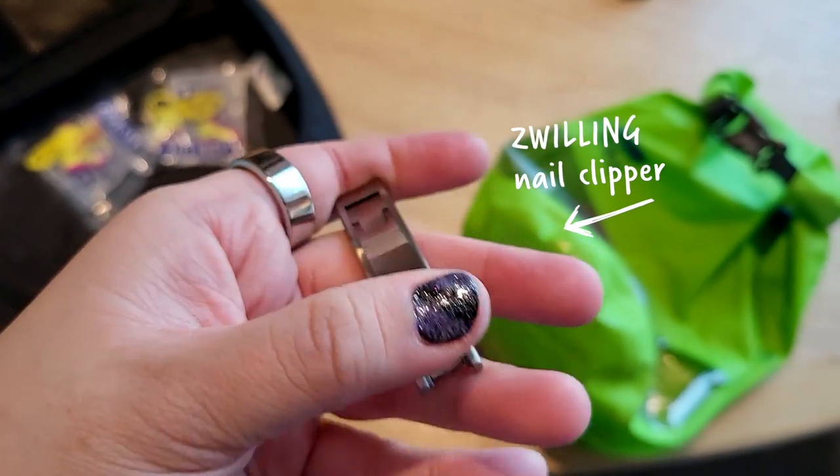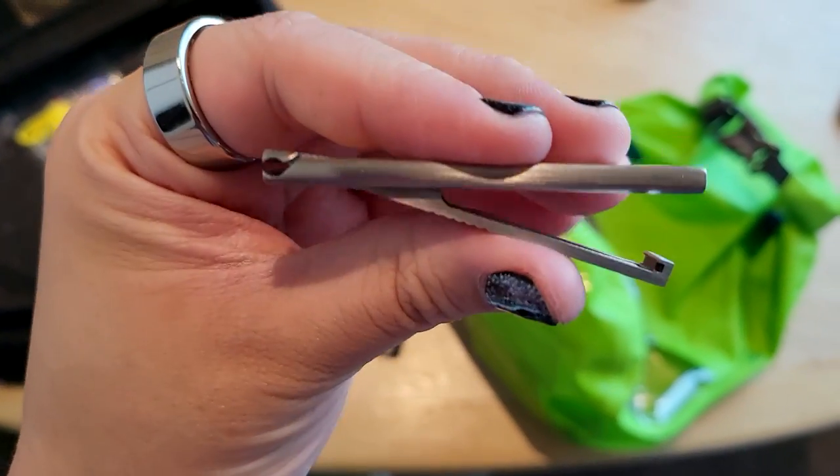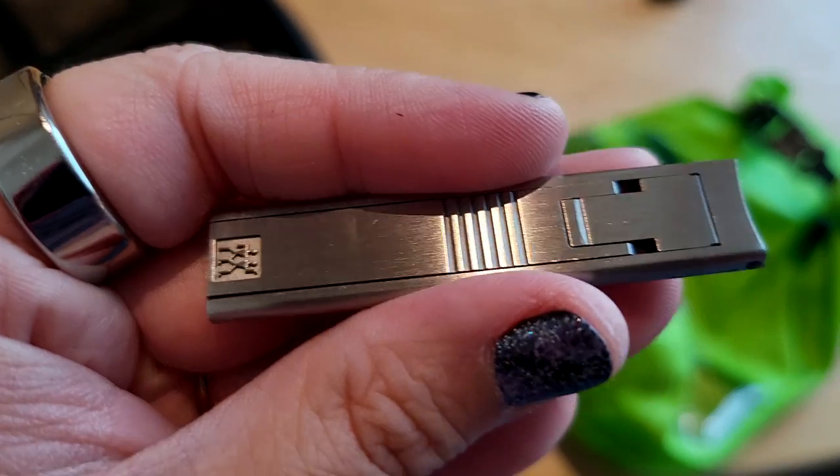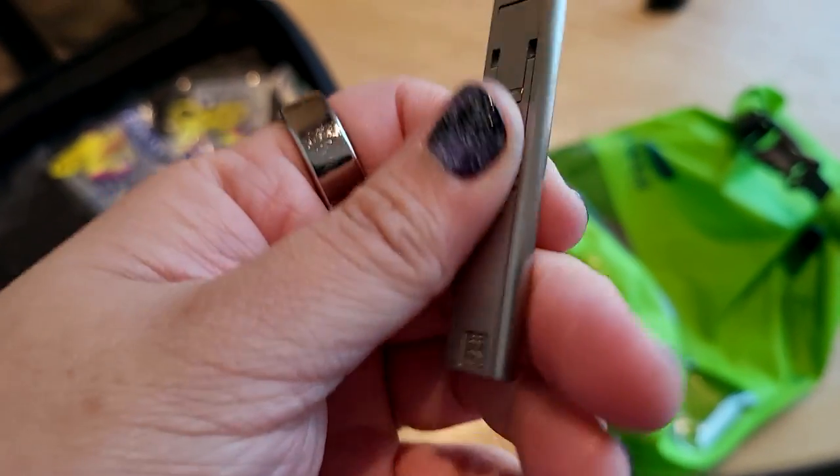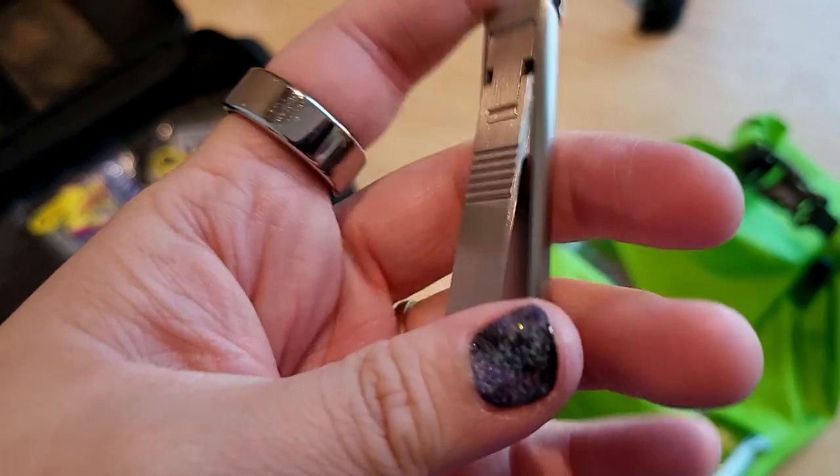Also in the packing cube: two sets of earplugs — one for me and one for my husband — in case we're in a noisy place and need a good night's rest. And I have these Zwilling nail clippers, which are incredibly flat and slim. They pack down really flat into a little case and work pretty well despite being so compact. I love how tiny they are.